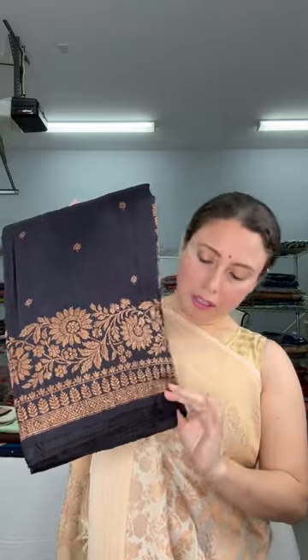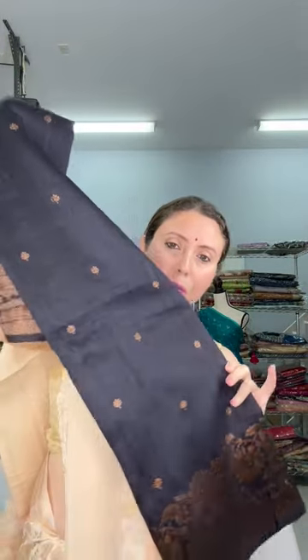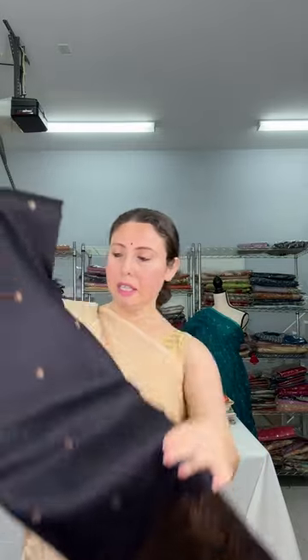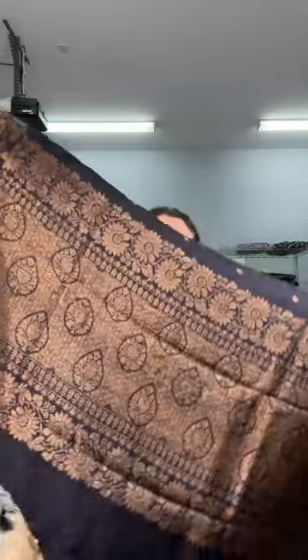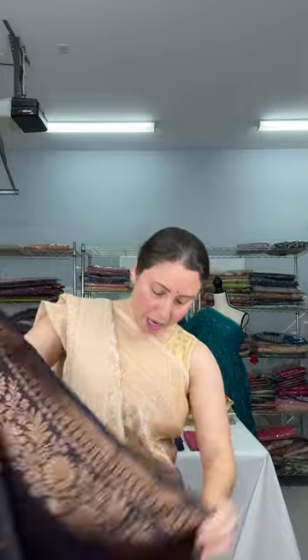Now let me show this black Banarasi — this is a raw silk Banarasi saree, black color with antique copper thread zari. Look at the small motifs on the body. This is a pure black Banarasi saree. Let me show the pallu of the saree first, and then let me open it for you.